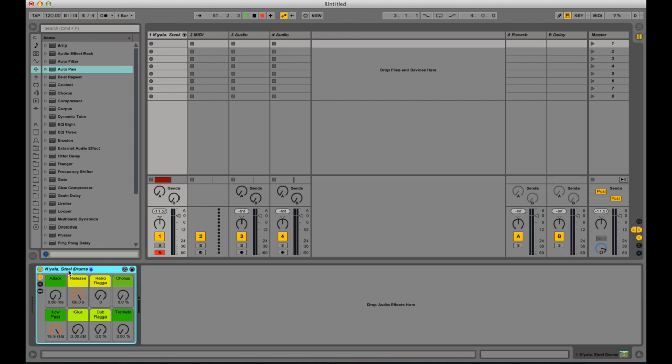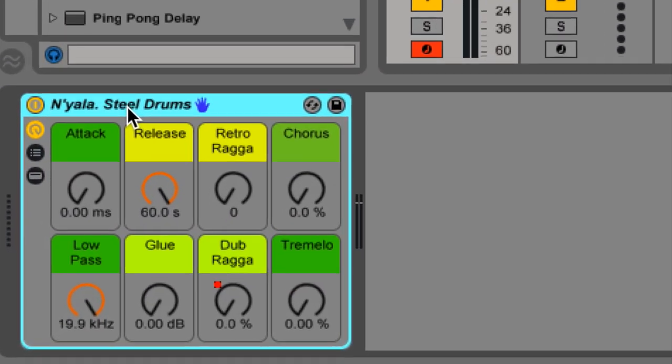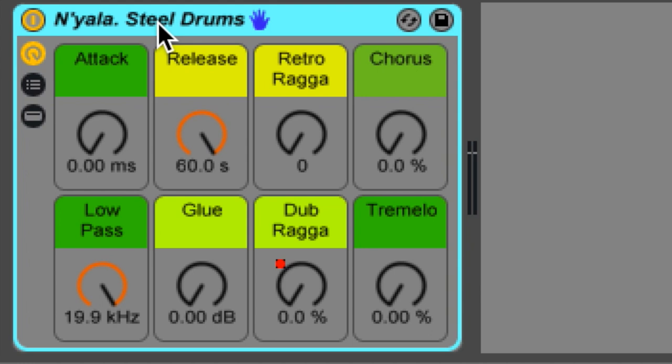My favourite one at the minute is this dub reggae thing, which I'll get to in a second. But going through them all, they're all fairly useful tools. So the first one we've got is your simple attack and release — both fairly self-explanatory, depending on what you want to play.